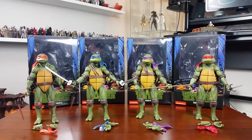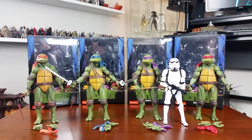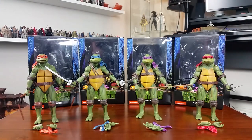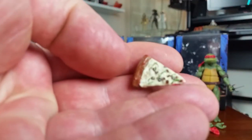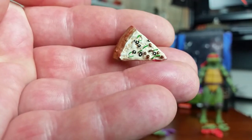Just before we take a closer look at the figures and their accessories, here's a size comparison for those of you more familiar with the Star Wars Black Series figures. These turtles are probably half an inch taller than your standard Black Series figure. They all come with different weapons obviously, but they all come with very similar basic accessories — so each figure comes with a little slice of pizza.